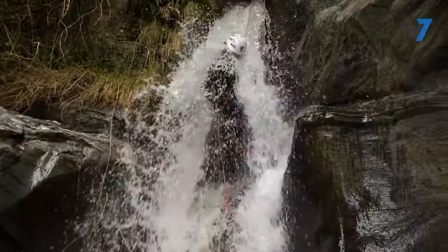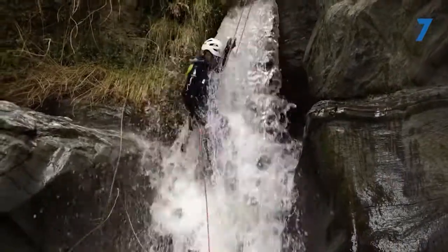When rappelling in water, we should try to keep our head in a neutral position so the water falls on the top of our helmet. This will spray the water outwards and away from our face, allowing us to breathe easier.